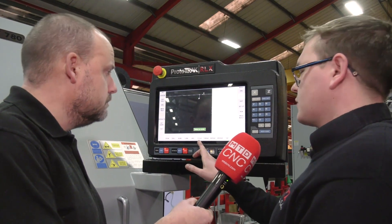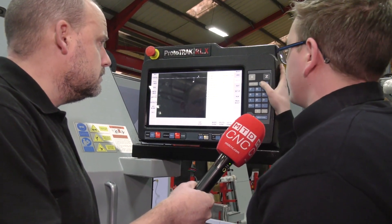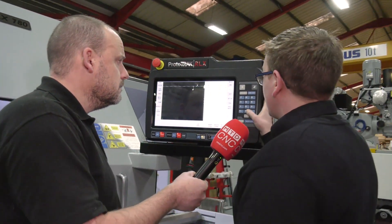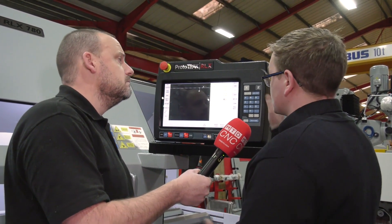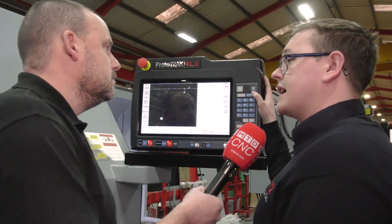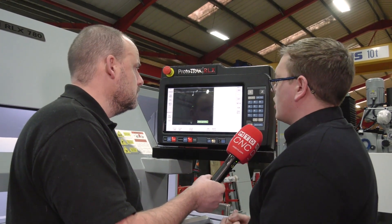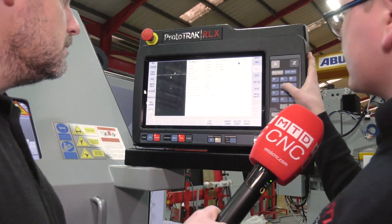Let's do a quick cycle. Say we want to rough down a bit of bar — a 50 millimeter shaft. We're going to start at Z0, take a 3mm depth of cut, and set the feed in the Z-axis. Surface speed — the speed you want the spindle to run at — is 220 meters a minute, and we're going to feed at 0.3 per revolution using tool one for roughing. It'll then ask for a finish cut: we want 0.4, using the same surface speed for finishing.